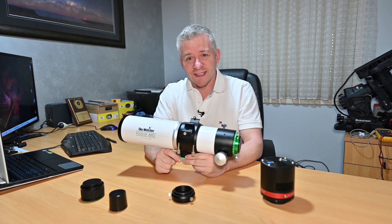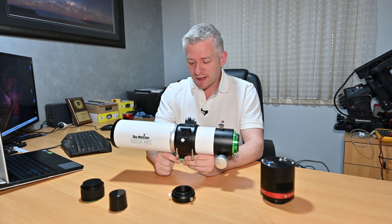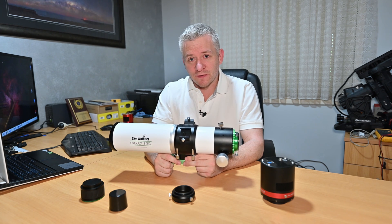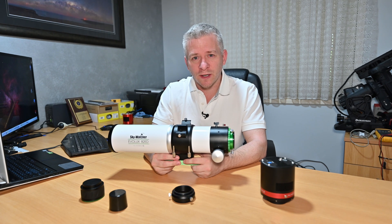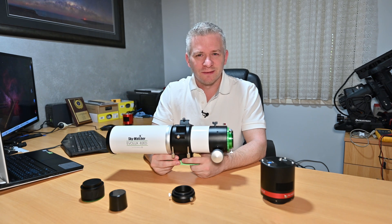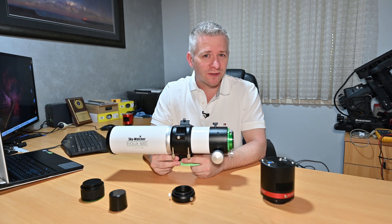So what do I think of the Skywatcher Evolux 82ED? It's a pretty cool little refractor telescope. It's lightweight — about 2.4 kilos — so it can easily be used with a Skywatcher Star Adventurer mount with a camera on the back, though you'll be approaching the limits of that mount. It's capable enough to be a grab-and-go scope on a plane trip for observing or capturing deep-sky objects you can't capture from your home hemisphere.